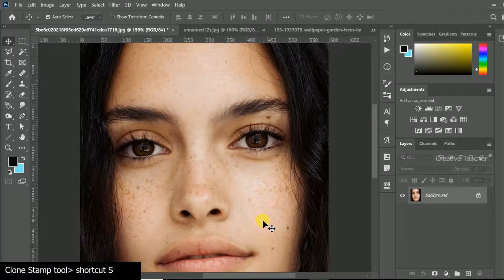Hi everyone, welcome back to another Photoshop tutorial. I'm going to show you the clone stamp tool.